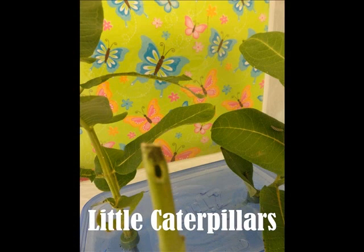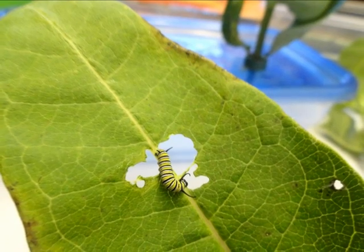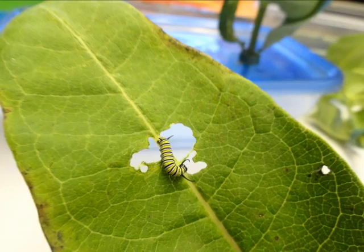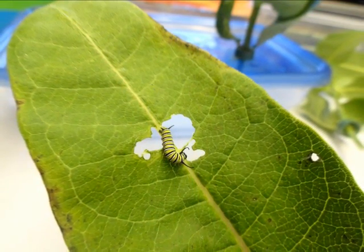When the little caterpillar hatches from its egg it's very small, but it won't be for long. The little caterpillars don't move fast. They eat milkweed and don't stop until they are butterflies. They have jaws to munch down the milkweed. Little caterpillars poop too — it is called frass. It is very small at first.